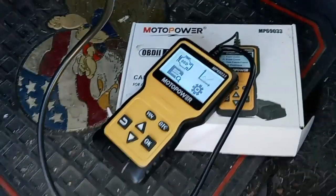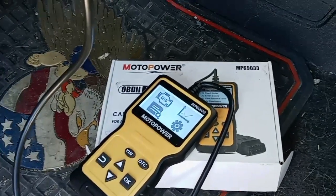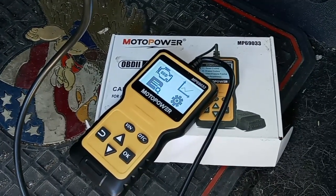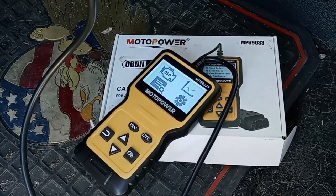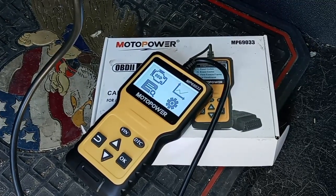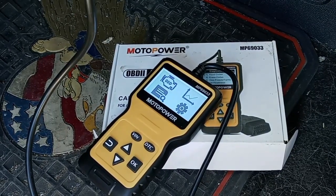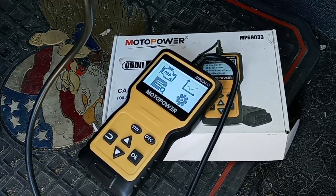I have a friend who is a mechanic. He works for an organization called Vets for Veterans — he's a Marine Corps veteran and he works on other vets' cars to give them a break on the cost of repairs. His code reader is a Snap-on. I'm not a name-brand fanboy — whatever works for me. I bought this one because it was cheap: it's $21 on Amazon, it works good, it does the job, and I don't need anything fancy.